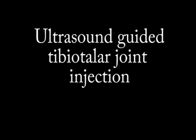Hi there, I'm the Neuromuscular Mechanic, and today we're going to be talking about ultrasound-guided tibiotalar joint, or ankle joint, injections.